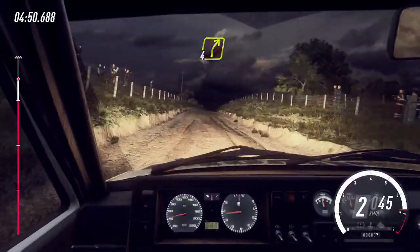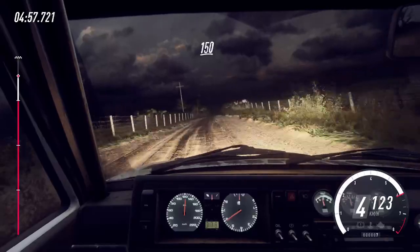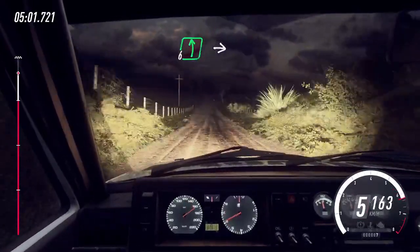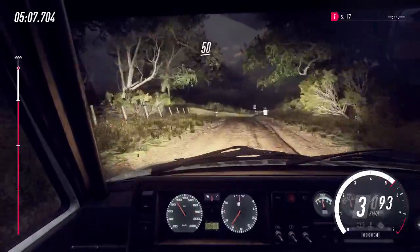50, 4 right long, 100, flat middle of a crest, 150, slow, 6 left into turn, 1 left cut, 50.